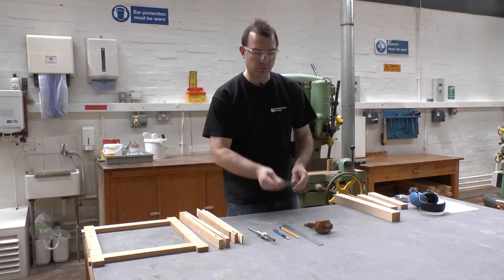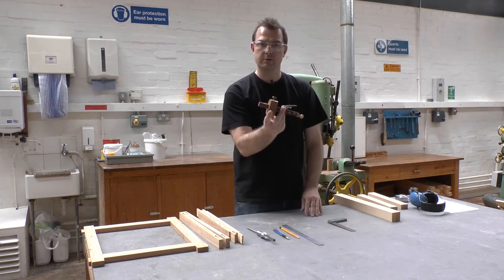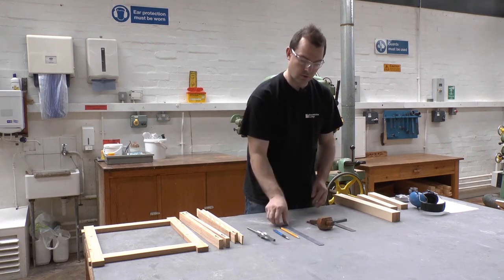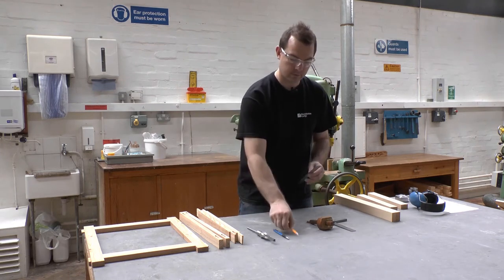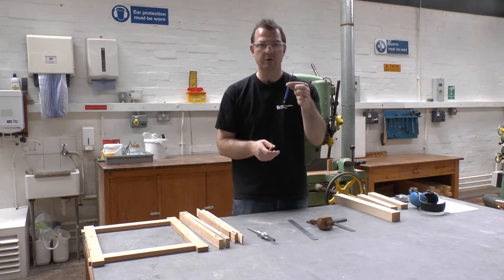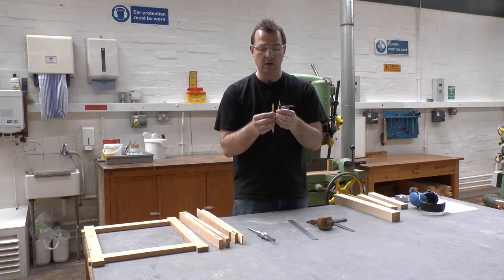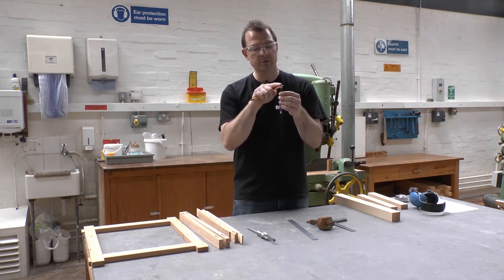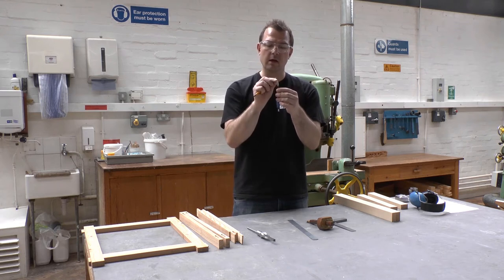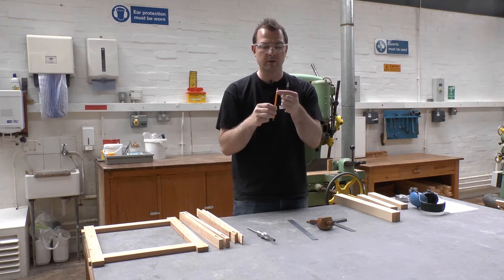For this marking out you will need a square, a mortise gauge, a ruler, and a pencil. I tend to use a clutch pencil — this is a 0.5 millimetre clutch pencil. The reason I use a clutch pencil is because the line is constant, as opposed to a regular pencil where the line can be irregular.